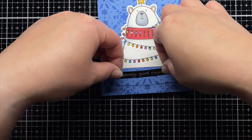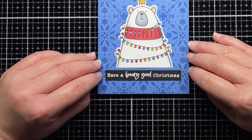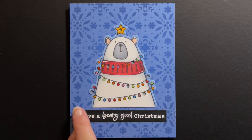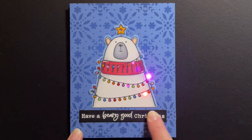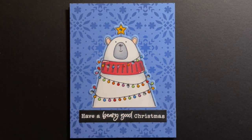I also add a sentiment from Bear Hugs, which gives you a good place to swipe your finger. When I send this card, I'll add a note telling the recipient how to find the surprise. Off camera, I ended up coloring around the bear with a B24 marker to more closely match the blue cardstock. I also added a few accents with a white gel pen, and added Nouveau Crystal Glaze and Spectrum Noir Clear Sparkle to the lights.